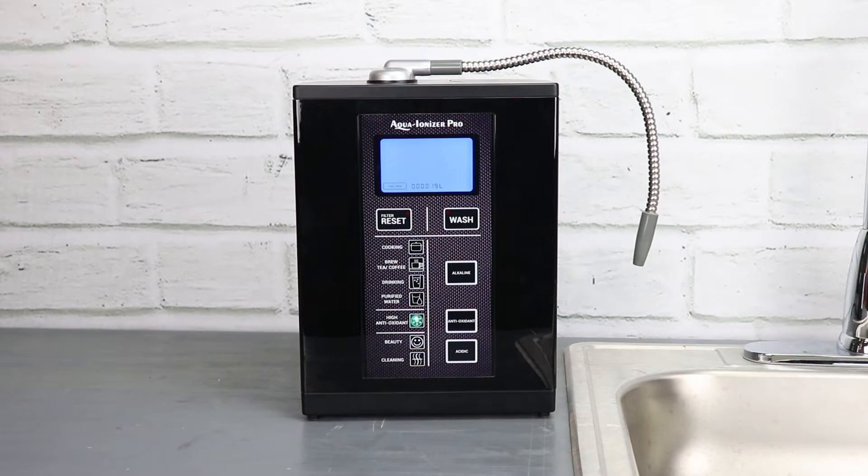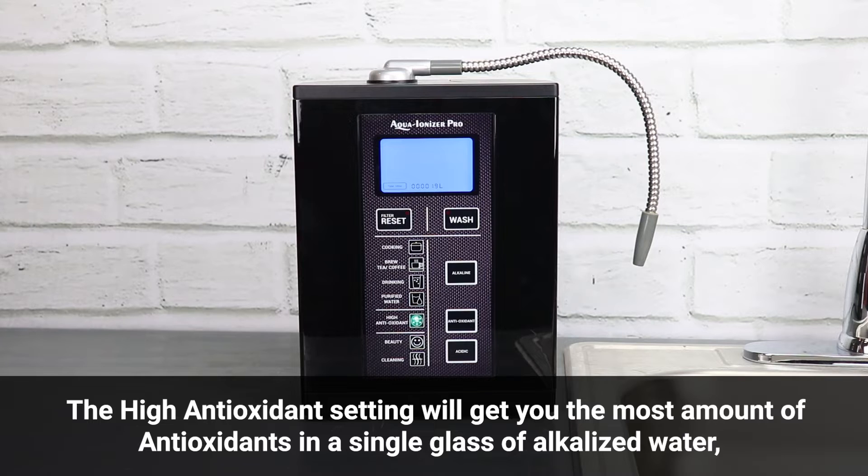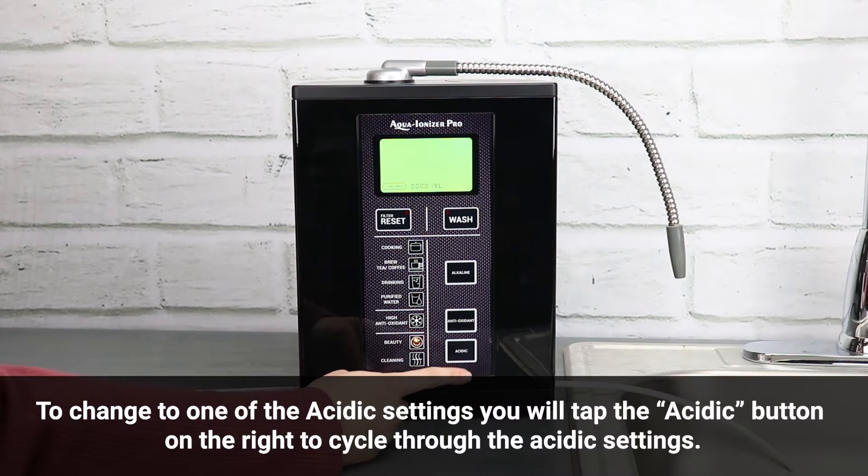To change to the high antioxidant setting, tap the antioxidant button on the right. The high antioxidant setting will get you the most amount of antioxidants in a single glass of alkalized water.